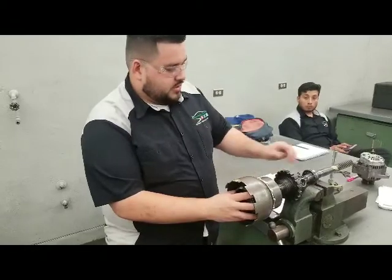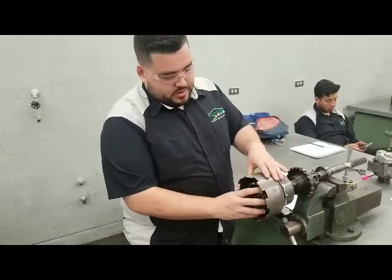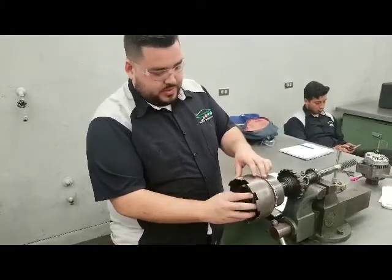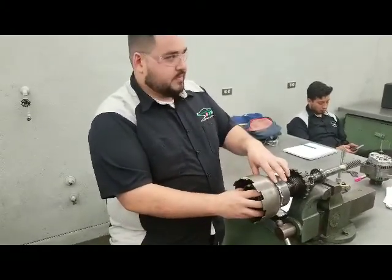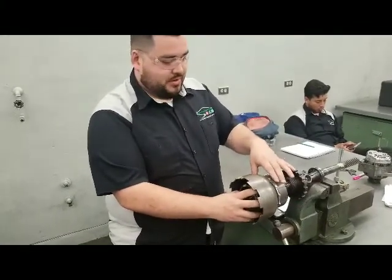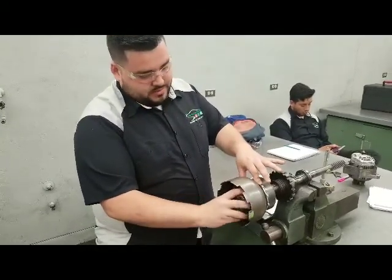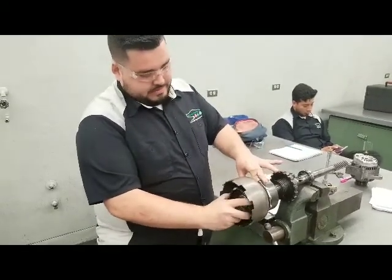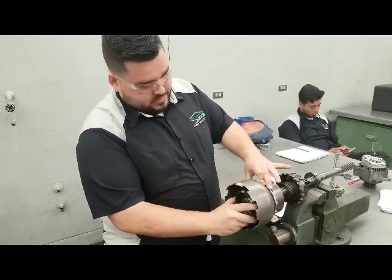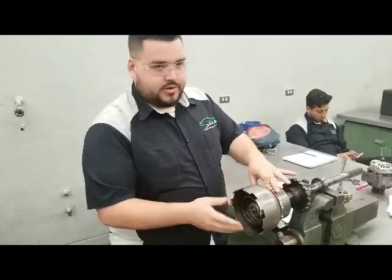To find the gear ratios, you simply need to find first, second, third, and reverse. To find first gear, you simply need to hold the front gear, and you need to drive the front gear and hold the rear planetary. This is the rear planetary, this is the front gear. One, two — at around two and a quarter.